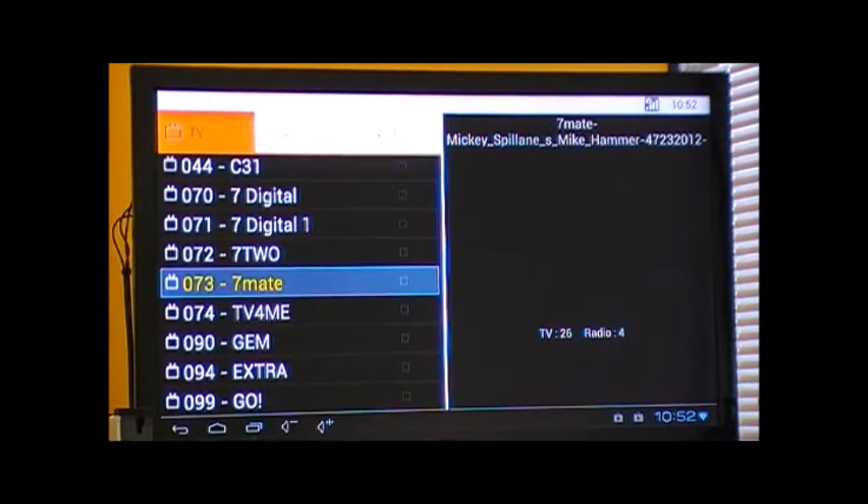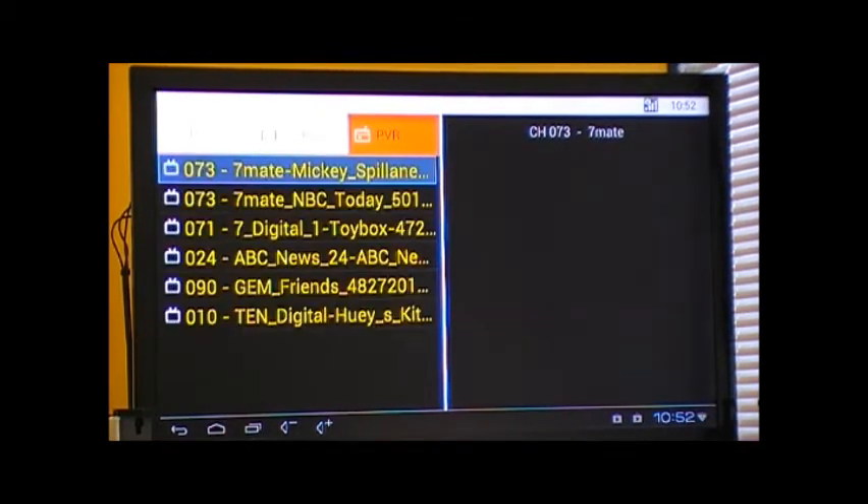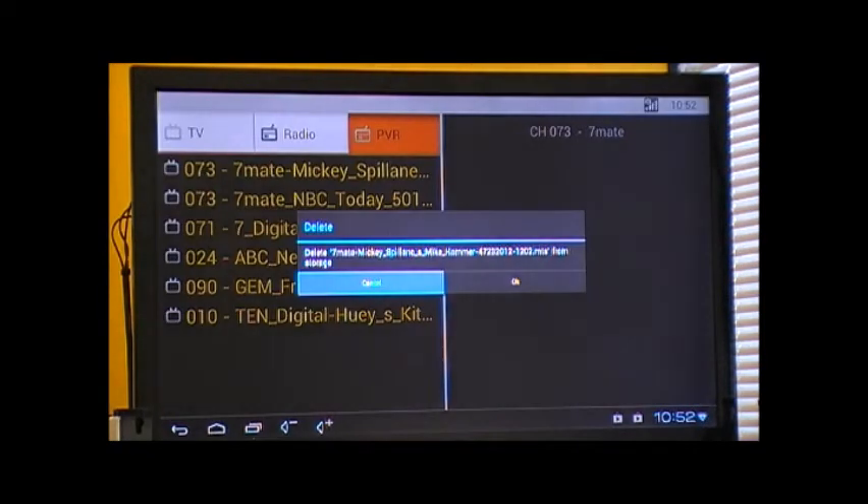To delete one of these recorded files, hit the back arrow key, which is on the bottom right-hand side of the remote. And you'll see a confirmation to delete the desired program.